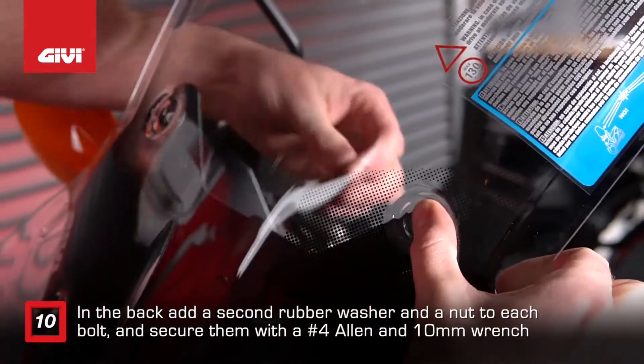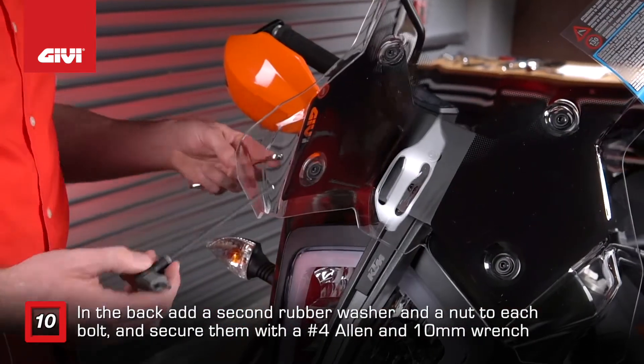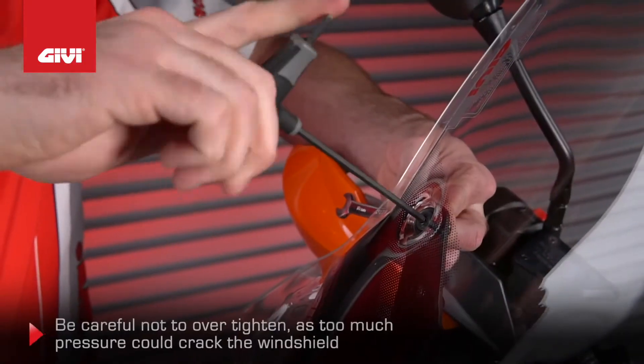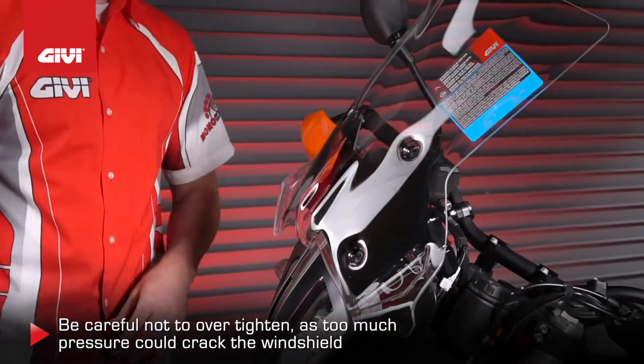In the back, attach a second rubber washer and a nut to each bolt and secure them with a number 4 Allen wrench and a 10mm wrench. Be very careful not to over-tighten these bolts, as too much pressure could crack the windshield.